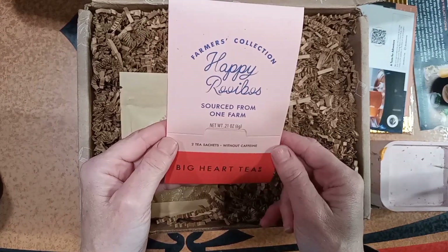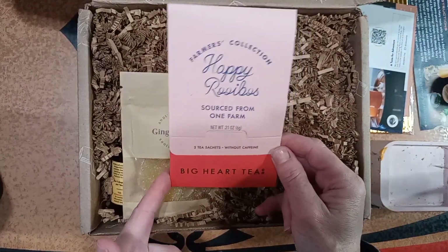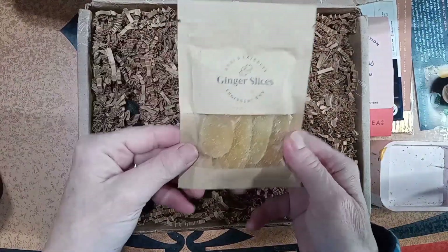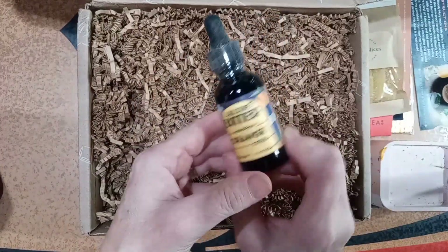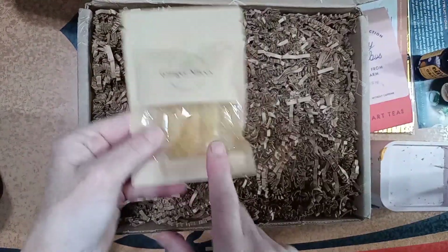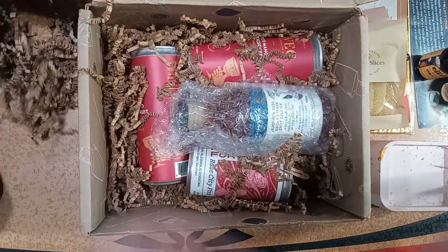This is tea, and like I said in the past, a lot of the mocktails have tea with it. And some ginger slices — I always like to look to see everything we have. Orange bitters. Love these, had this before. The ginger slices you use to top your mocktails with. Lots of surprises in a little box.